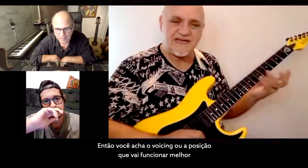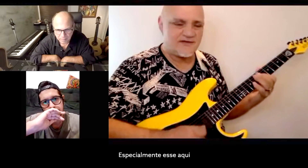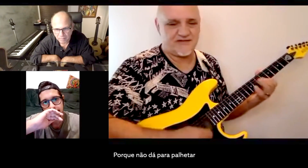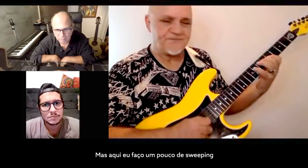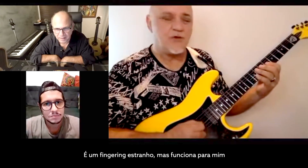So you find the voicing or the position that is going to work the best. This one I have to pull off because I can't go picking it — it's too high. I do a little sweeping here, then two down strokes, up-up, over here. Across three strings — it's a very strange fingering, but it works for me.